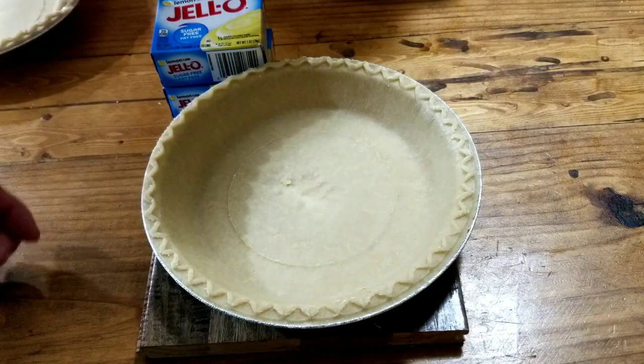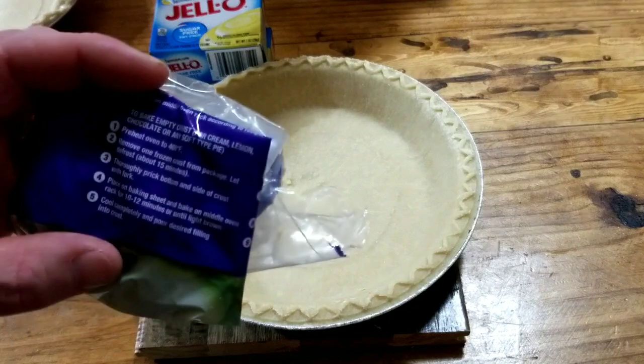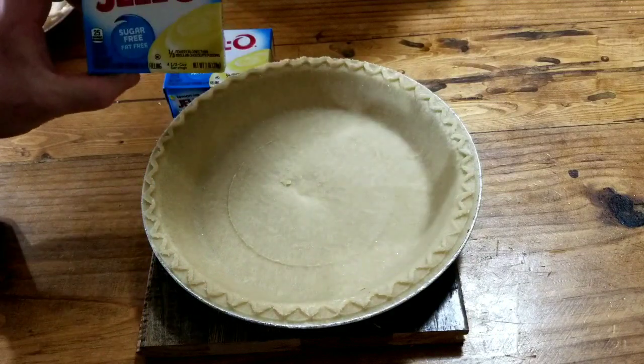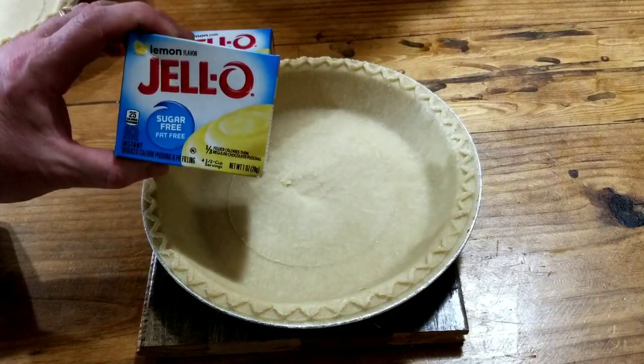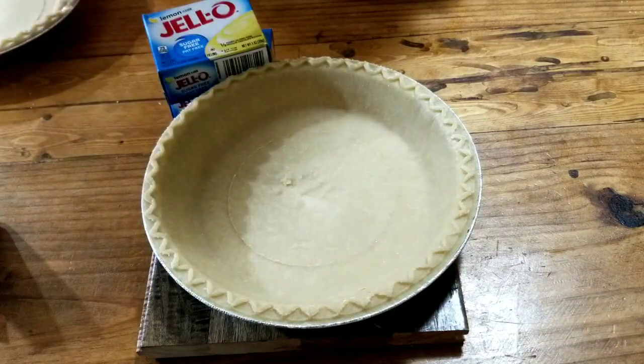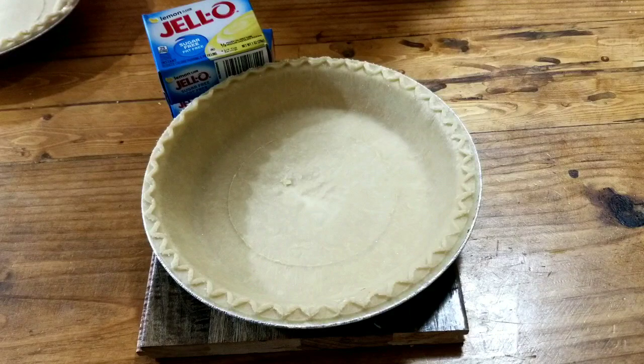We're using a frozen pie shell. We have the oven heating up to 400 degrees and we're going to bake the pie shell. We've got lemon Jell-O sugar-free pudding mix and we got some whipped cream for the topper. So let's get this in the oven.